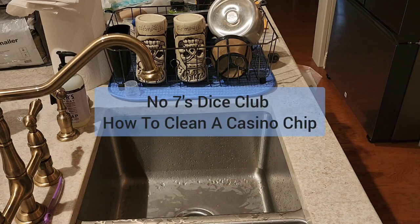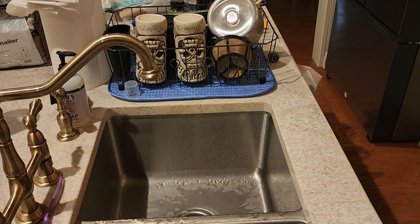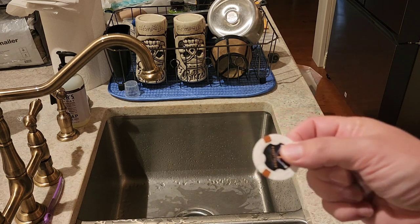Hello and welcome to No Sevens Dice Club. Today we're not in front of a craps table — as you can tell, we're in front of a kitchen sink — because today's video is going to show you how to clean a poker chip or a casino chip that you get at the casino.